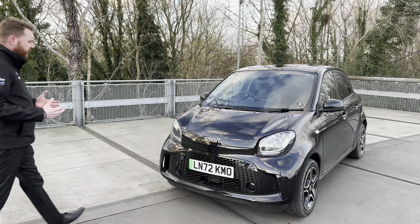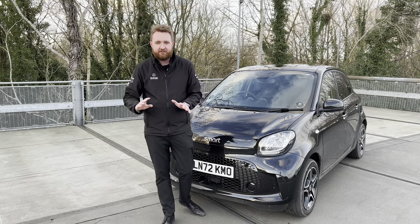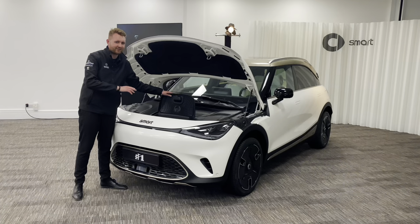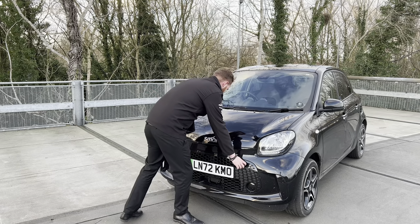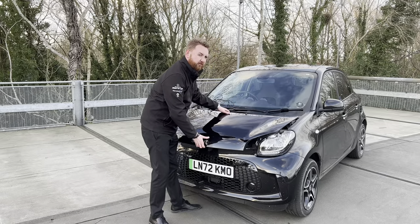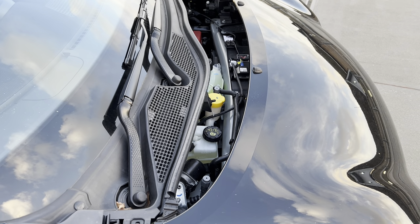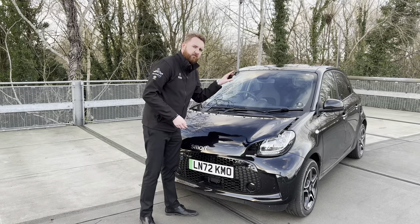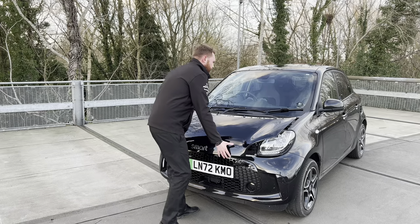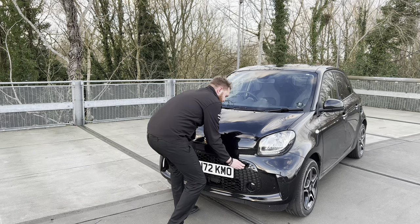Lots of electric cars have a front storage area. With the ForFour, you can actually gain access to the bonnet, but there's no storage area — or at least not officially. In here there is the 12-volt battery, coolant, washer fluid inlet, and there is a little bit of space to store some sunglasses, although I must stress this is not recommended by Smart themselves. Once you're done, simply slide it back into place and lock it in with these two handles.